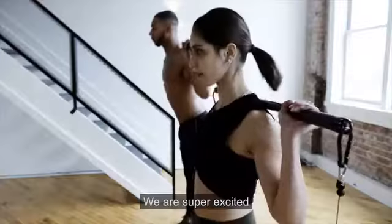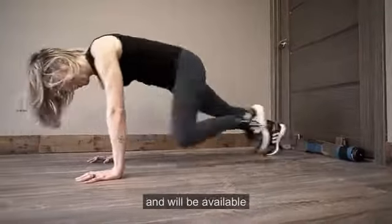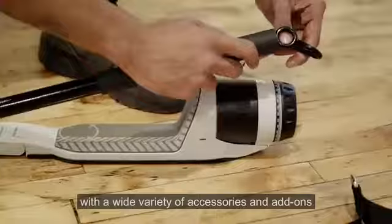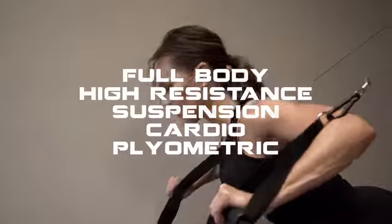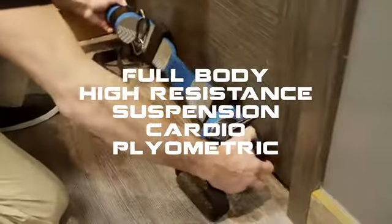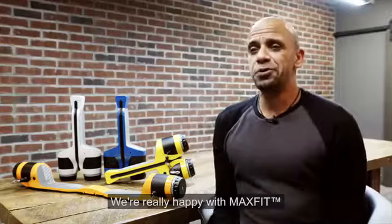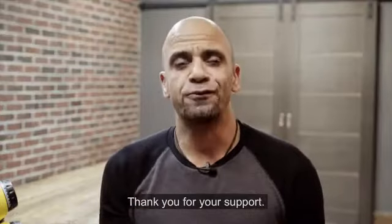We are super excited that MaxFit is finally ready to launch on Kickstarter. It will be available in multiple colors and features with a wide variety of accessories and add-ons, and we'll be ready to ship to our backers by the end of this year. We're really happy with MaxFit, and we know you will be too. Thank you for your support.